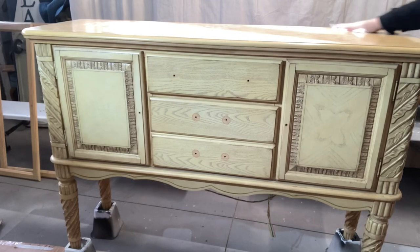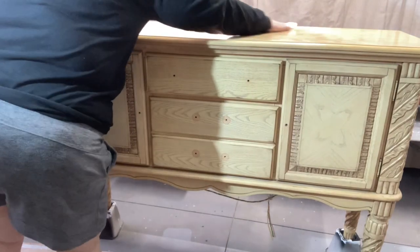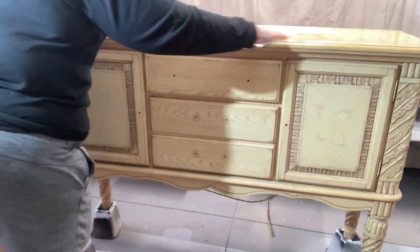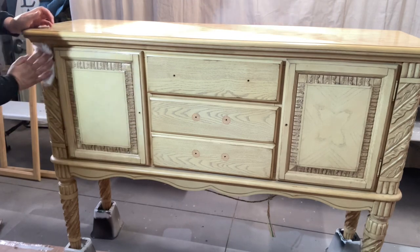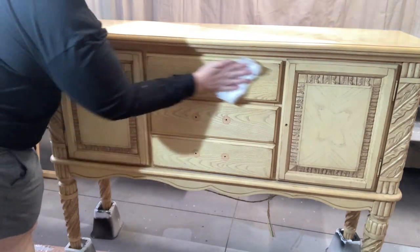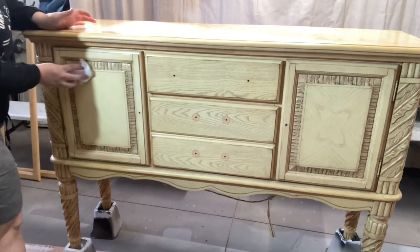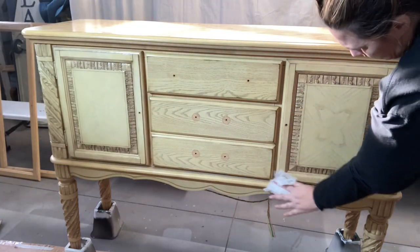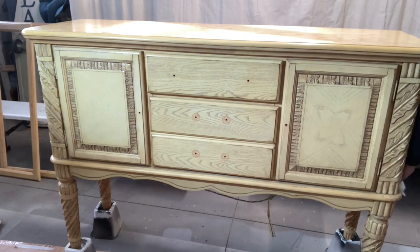Hey guys, Chessie here from Urban Legends Antiques. This week I'm doing two pieces of furniture, and to start off I'm giving them both a good cleaning. November is Lung Cancer Awareness Month and the ribbon color is white, so I'm going to do these pieces in white — I thought it was appropriate because I bought this furniture at an estate sale of a nurse who is moving out of state.